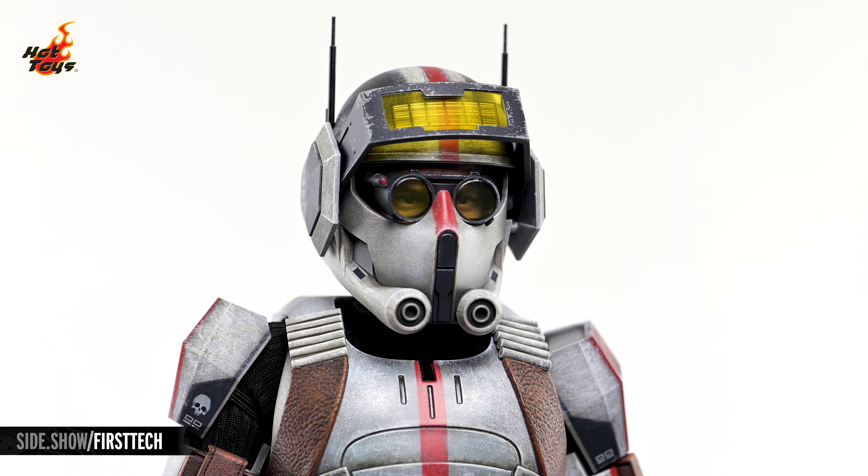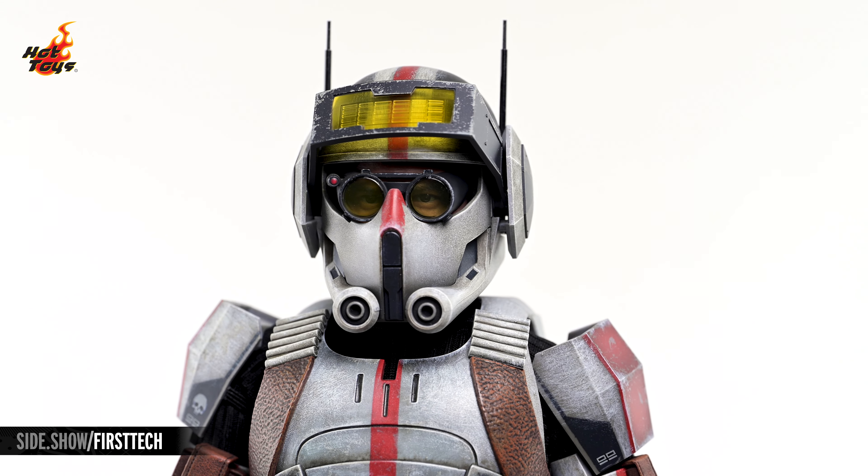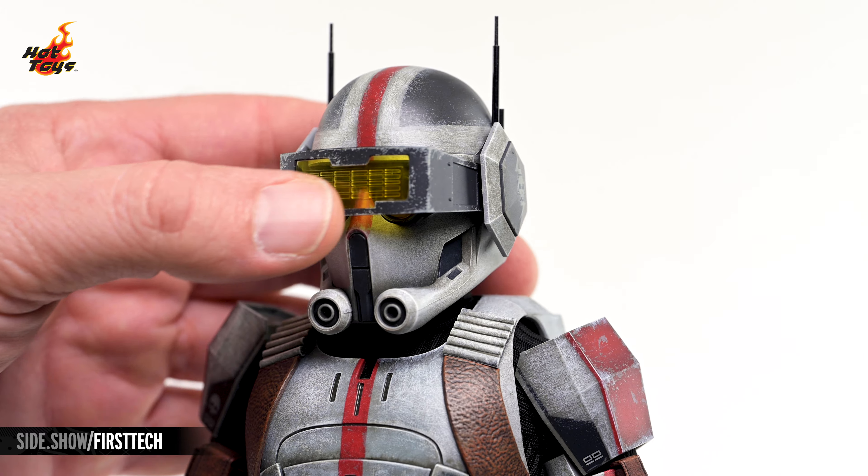That helmet is also scuffed and weathered, with an antenna jutting skyward from either side, and a translucent yellow visor that can be articulated into position over Tech's eyes.